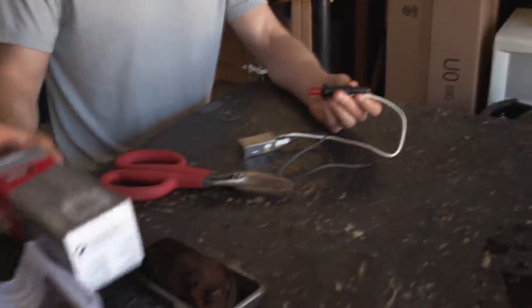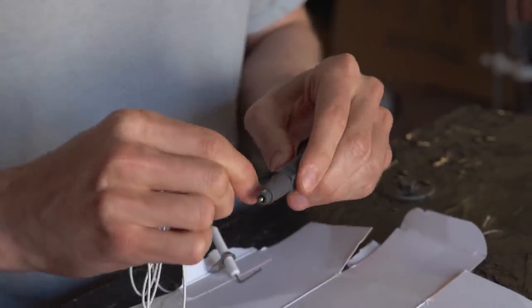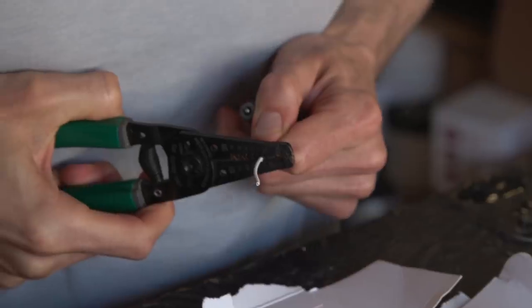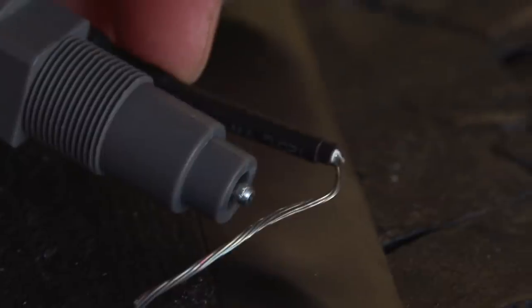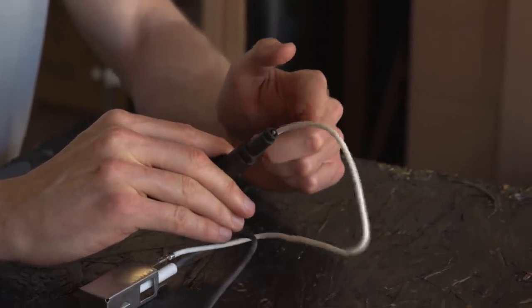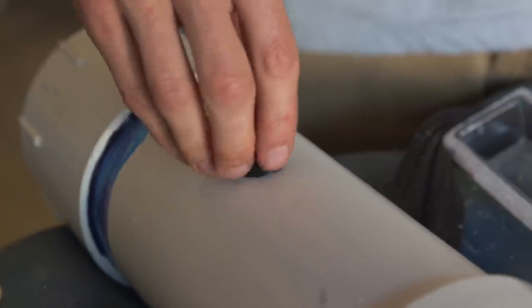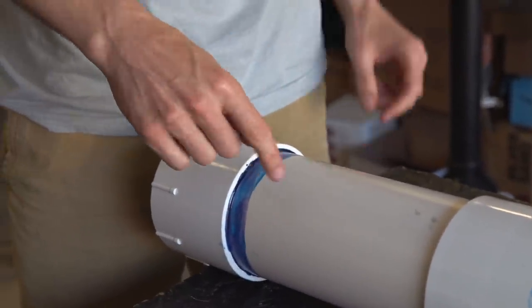The next step is we're going to make our igniter. We're going to be using a grill igniter kit and we're going to cut off one of the wires, then wrap it around so that it makes a spark between this piece right here and this wire right here. Then I'm going to drill a hole, put the igniter through that hole, and attach the nut on the back side of the igniter, which actually has threads on it.